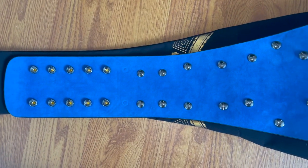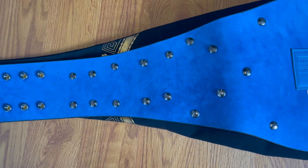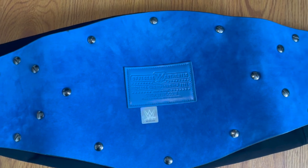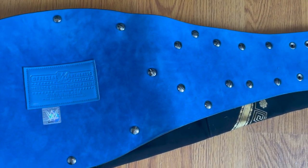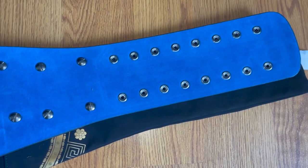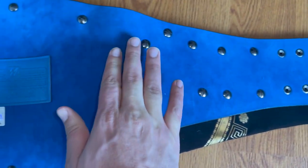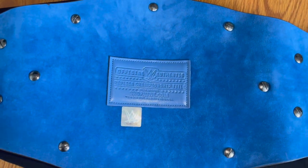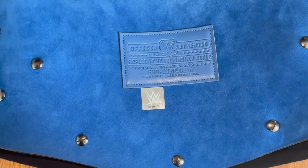Flipping over to the back, WWE Shop has absolutely nailed it by placing a piece of blue velvet along the backside of the belt. In my opinion, it's absolutely wonderful — it feels great, it looks great, beautiful blue color. Unfortunately, the screws are not covered.